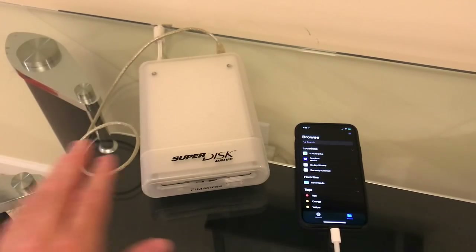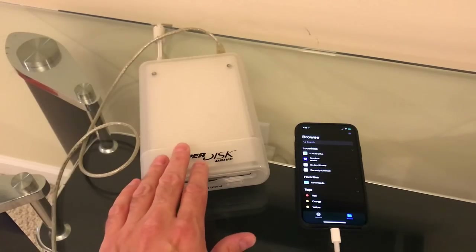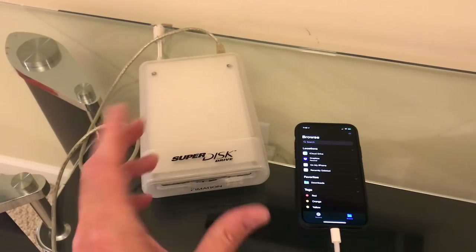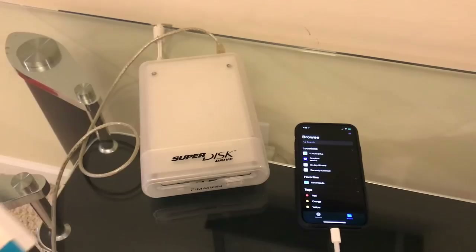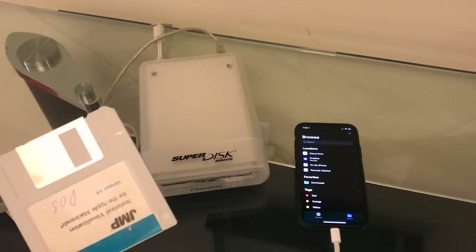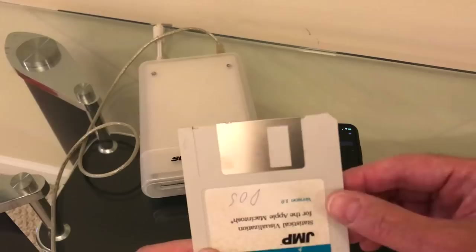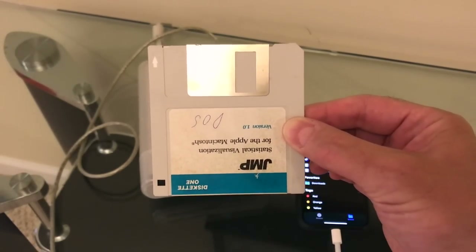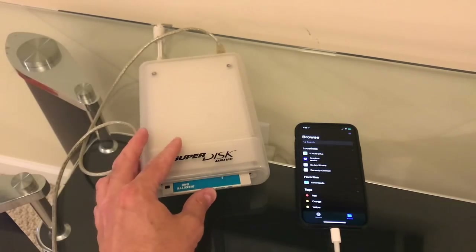Here comes the cool part. The other advantage these had over Zip drives is that they could also use traditional floppy disks because they were the same size — the cartridge housing was the same size. So let's see if we have any better luck using a traditional floppy disk in the Superdisk drive. Just to be extra retro, I'm going to use a double-sided 720K PC disk from the 80s. Let's see what happens when we put that disk in.